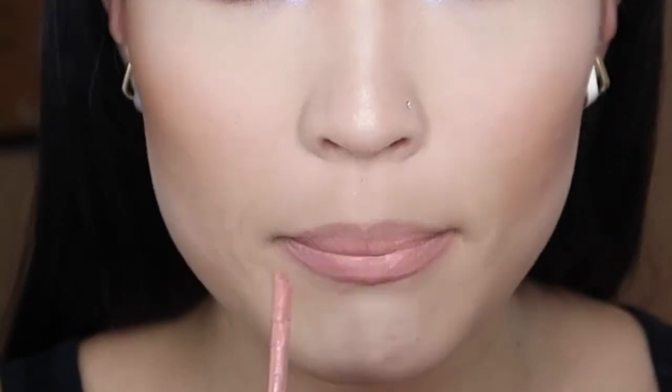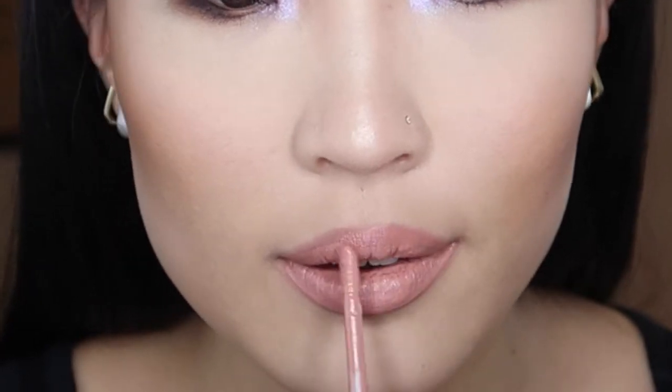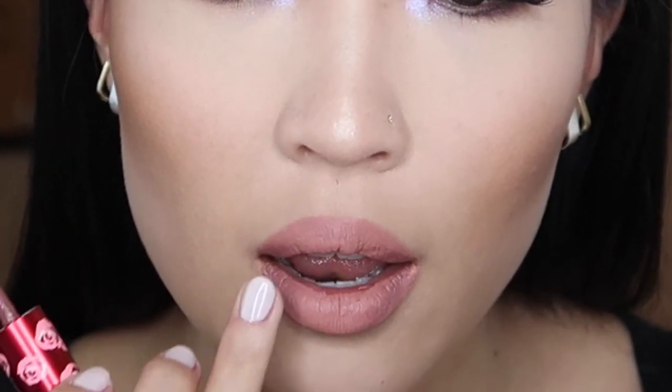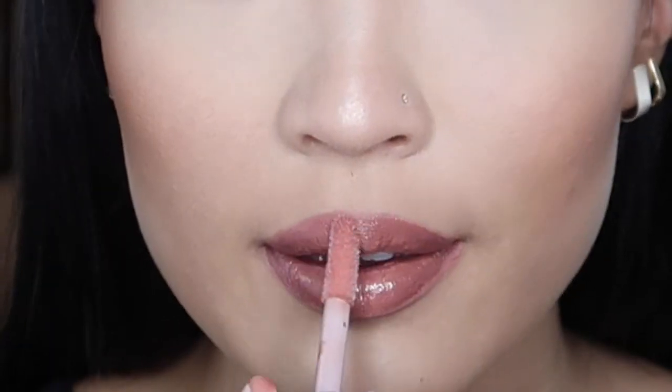I'm going to go ahead and use the shade Lulu in this Lime Crime liquid lipstick. I'm also going to take the shade Gigi, which is a little bit more purple, and put that in the corners. I'm just using the Fenty Gloss Balm and going over that. When you use a liquid lipstick underneath gloss, it's going to last a lot longer — so if you're going to be drinking or going out and eating, it's going to last a lot longer than just throwing on a gloss over your natural lips.